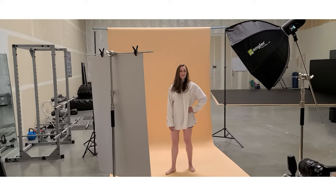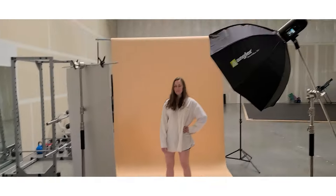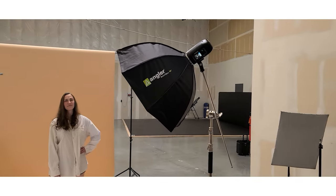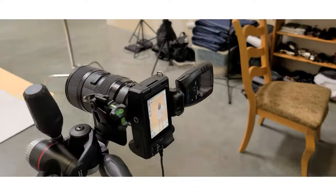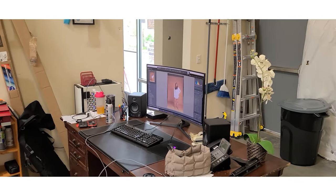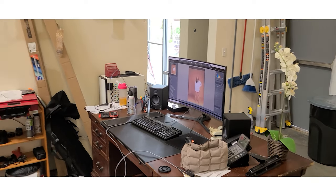So let me flip this around here real quick. Here we got my wonderful model and wife Liz. We've got some white foam boards for some bounce, the Savage Universal beige backdrop, Westcott FJ400, Westcott Remote, and the M50 with the Sigma 18-35, and that is tethered and we're doing wireless shooting through Lightroom. So let's take some photos and see what we got.